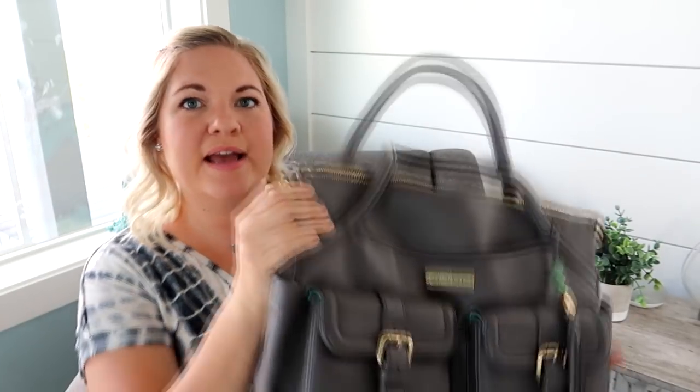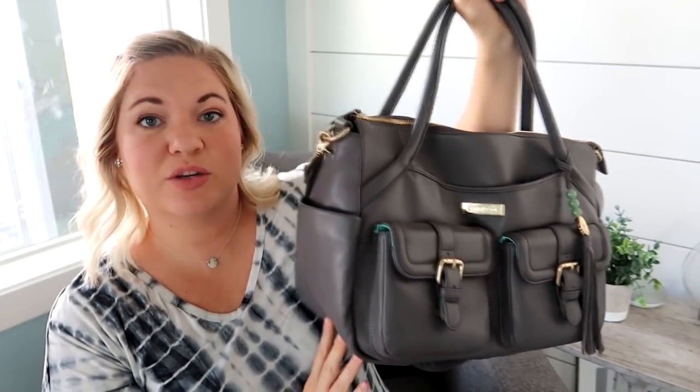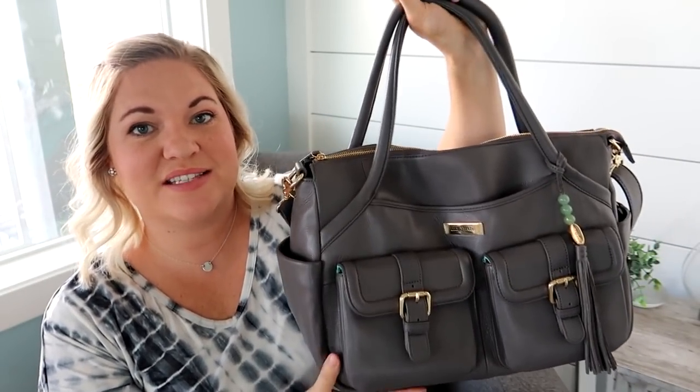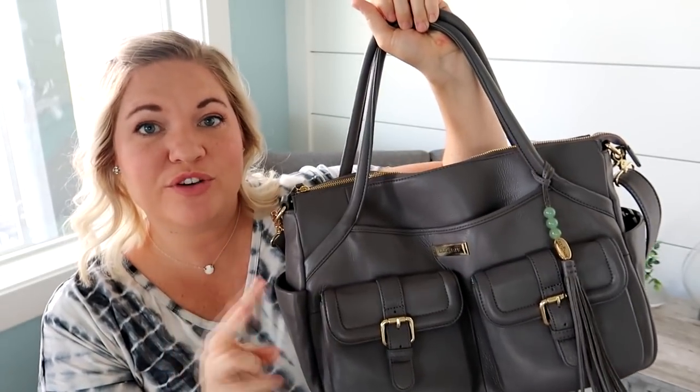On the interior there's that really pretty teal lining, which looks amazing with this gray color. I like that it's kind of a darker gray — it's like the perfect color for all year round. This is actually their 2.0 version. On the older version, the handles were a little bit shorter, and so I'm so glad they decided to extend the handles for the 2.0 version.